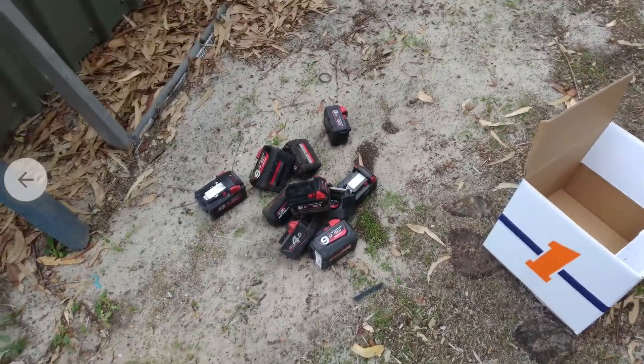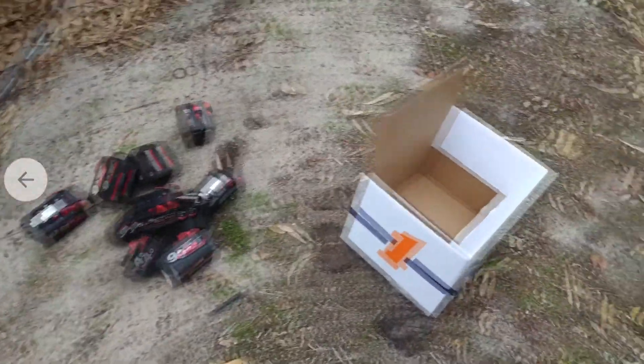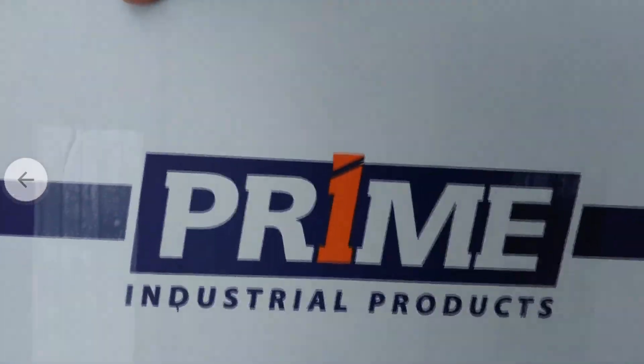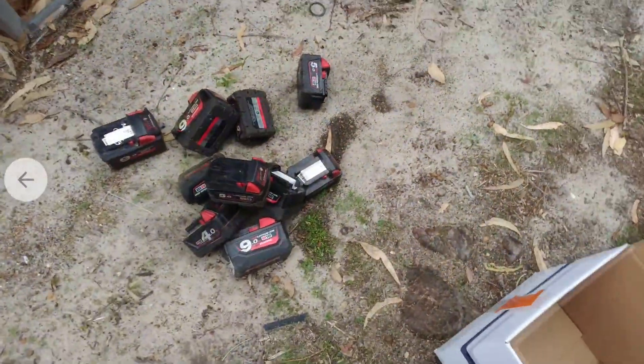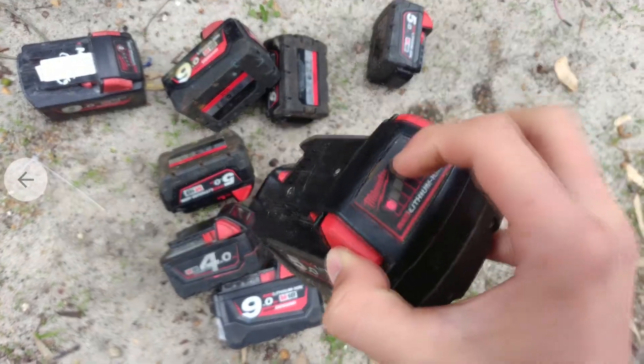What is up YouTube, I'm back once again with another battery update. As you can see, I've got a couple more batteries from my usual source. These are just the 4, 5, and 9 amp hour Milwaukee drill batteries.